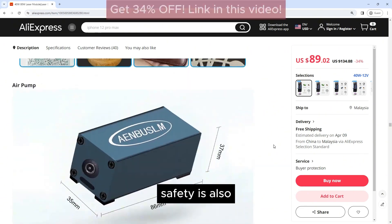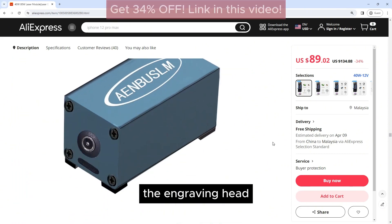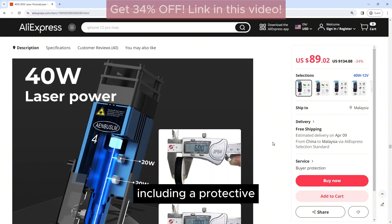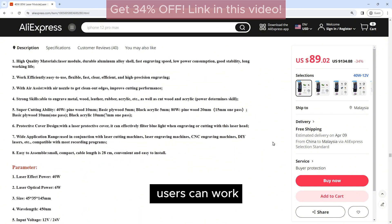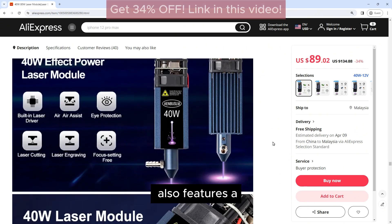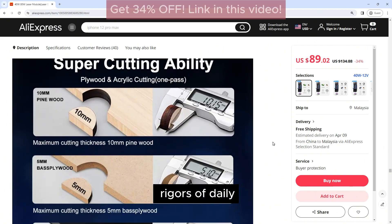Safety is also a top priority with the Enbossom Engraving Head. It is equipped with a range of safety features, including a protective cover and safety goggles, to ensure that users can work safely and confidently. The engraving head also features a sturdy construction that is designed to withstand the rigors of daily use.